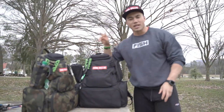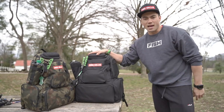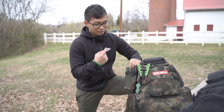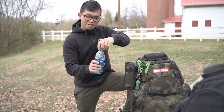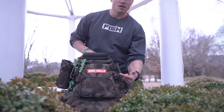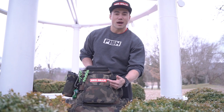Cool feature of the P2 backpack — you got two options: the camo backpack and the all-black. We got the upgrade from the original P2. We got a water pouch right here just for your drinks. Another cool thing is we went from the Redgills fish logo to the Redgills box logo.